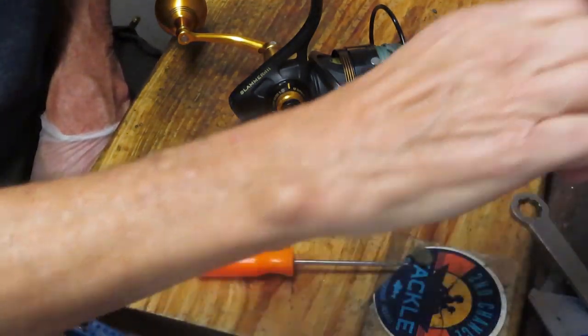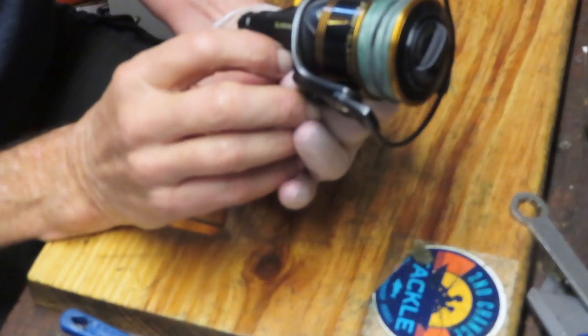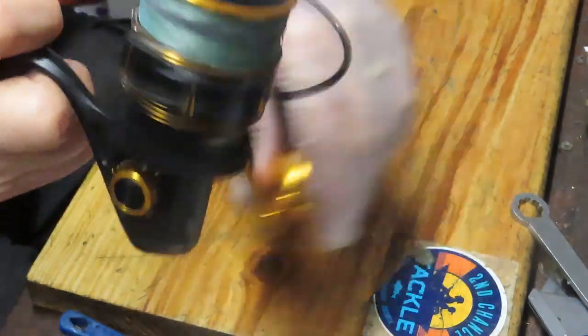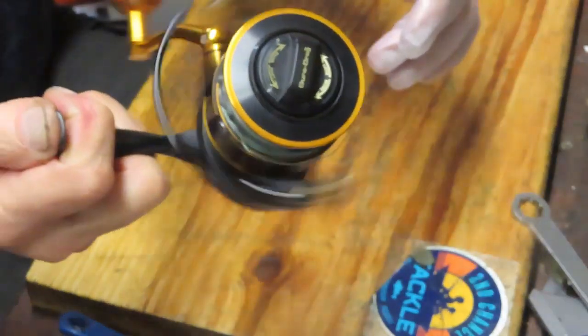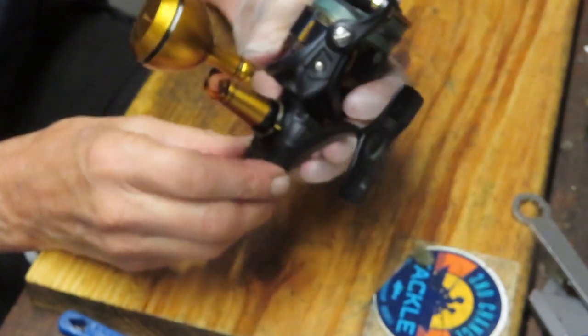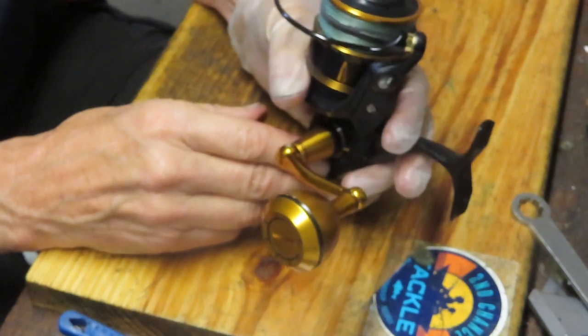Hi, this is Dennis with Second Chance Tackle. Today I'm working on a Penn Slammer 3 4500, and this one's odd. It's got an unusual noise to it — almost like a winding sound. We're going to take this reel apart. I'm going to guess that it's just run out of oils and greases, but we'll find out.